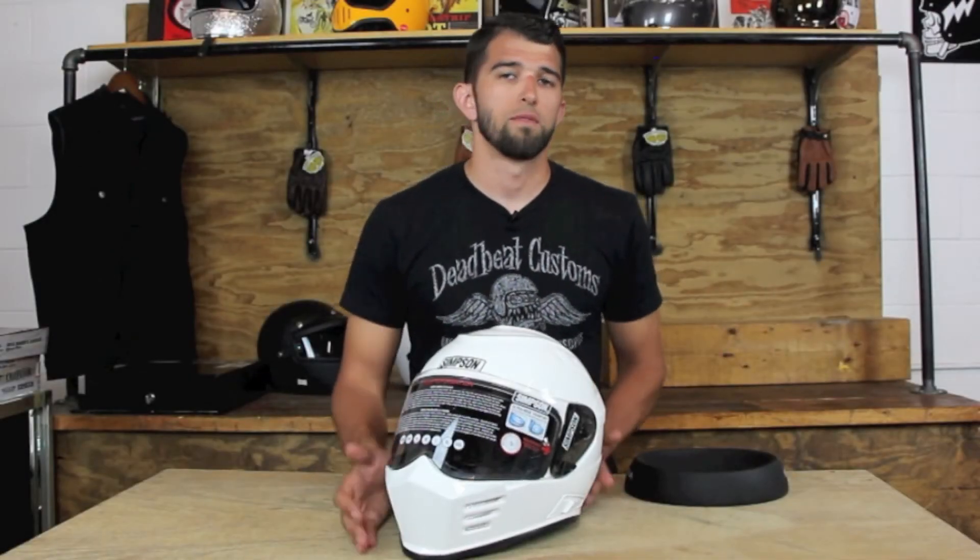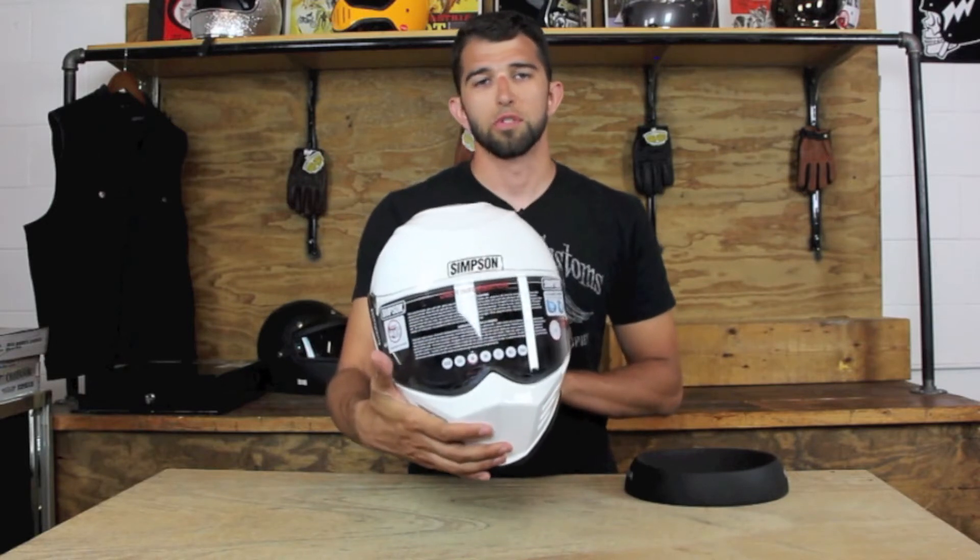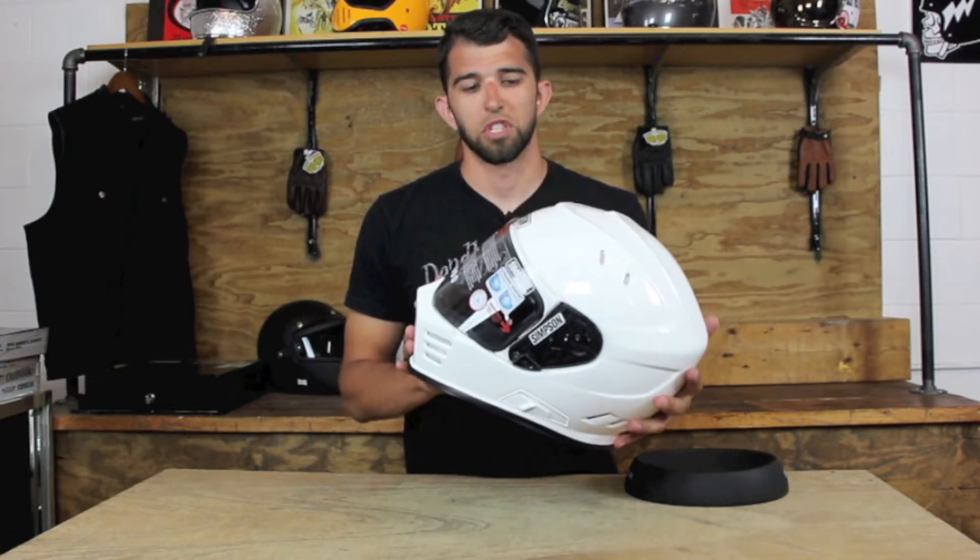Hey, this is Steve from Deadbeatcustoms.com, giving you a closer look at the new Simpson Ghost Bandit Helmet. The Ghost is the newest in the line of Bandit helmets from Simpson.